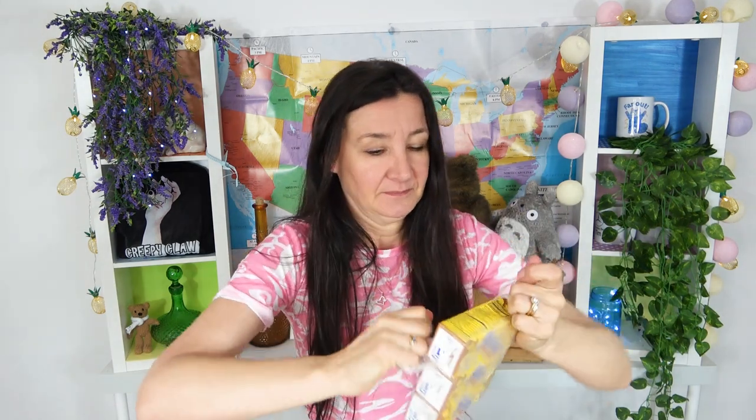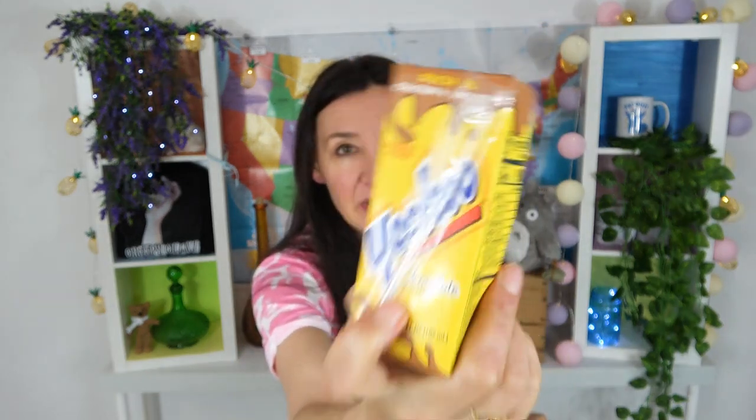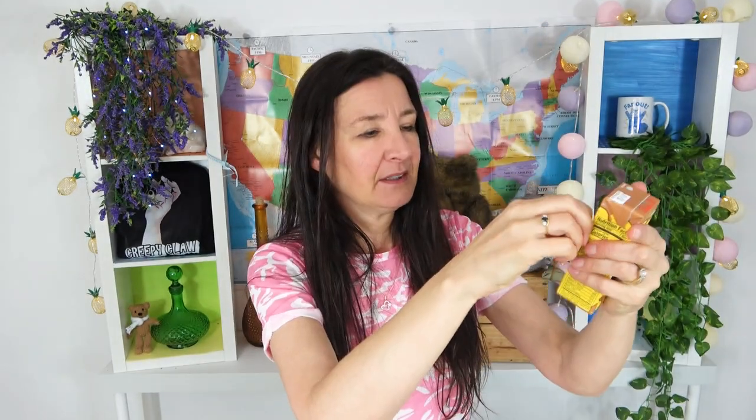Time for a beverage break — today I have a chocolate Yahoo drink. There are three of these in the pack. I've refrigerated these. Look at that cute little container — it's gorgeous, and it's got its own individual straw. I'm looking forward to this. I'm feeling like a kid suddenly with my unicorn cupcake and my chocolate milk.